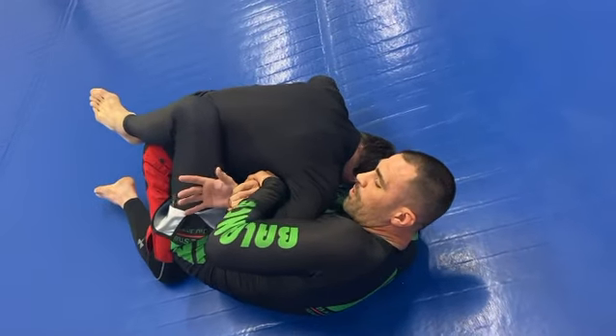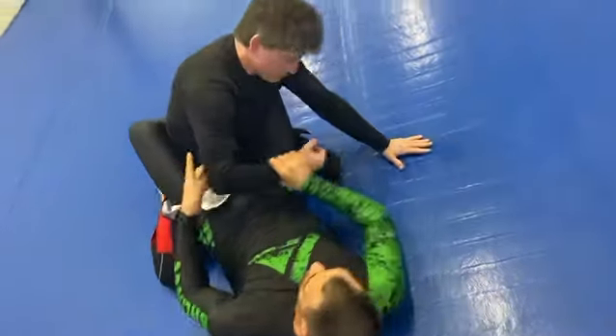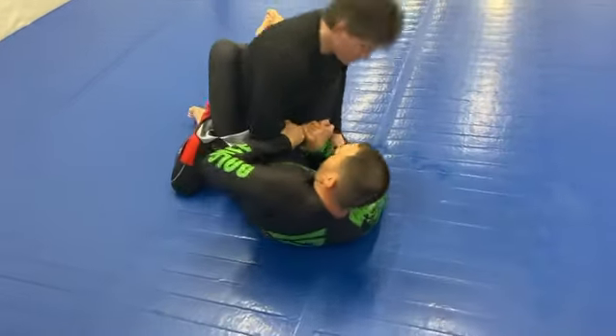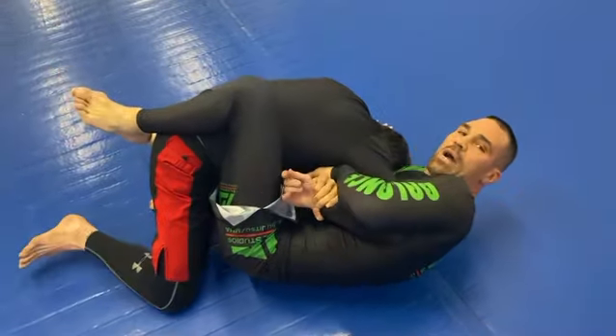I bring this leg up, brush it, and then I'm gonna drop my shoulder down for that wrist lock. So once I get to this position: pull him in, wrap, pull it out, bring that out, drop it.